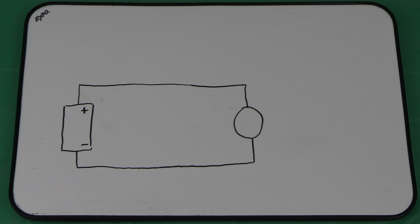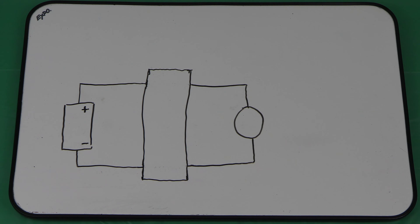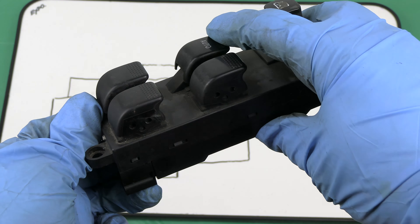In order to understand how this trick works, let's take a look at this toy motor powered by a AA battery. The motor spins in one direction, and if we flip the battery, it spins in the other direction.